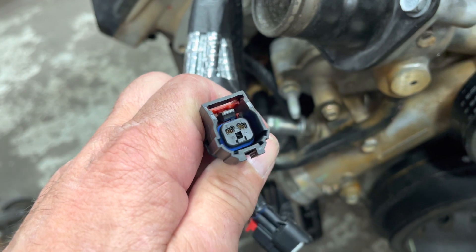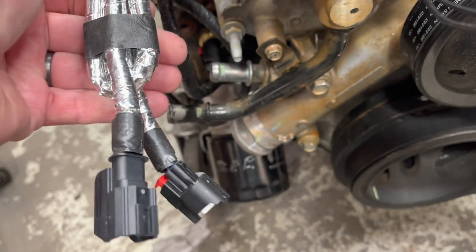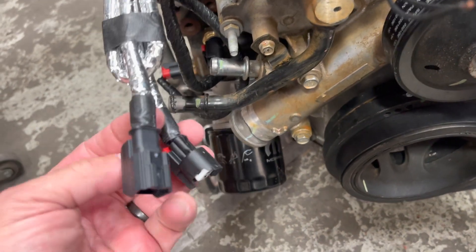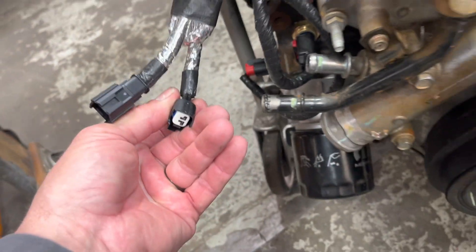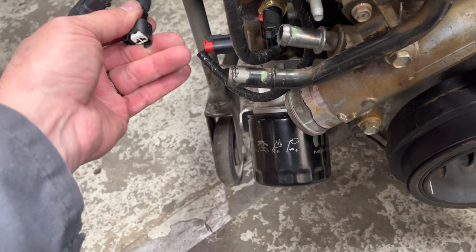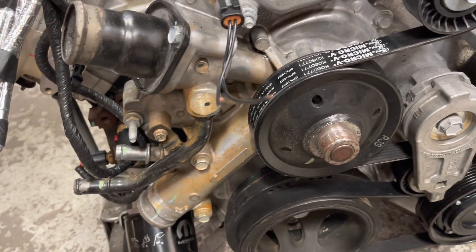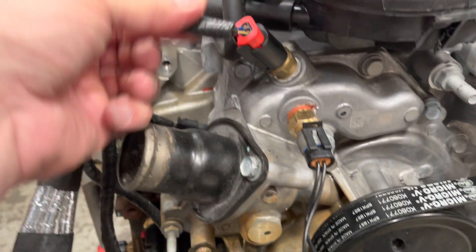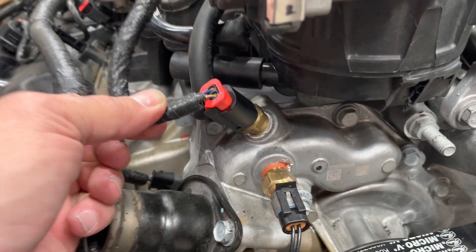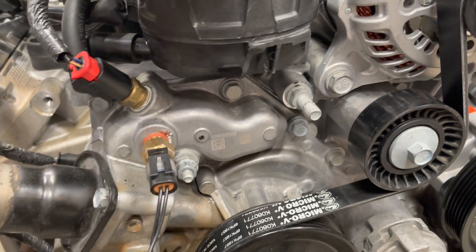This is the alternator plug, and this is the air temp — they're both over here but it's been lengthened. As you can see, it's all taped together. You untape it and pull this wire — now it's over on the passenger side. This wire also works for a 6.4, going into the back of the alternator. On the 5.7, you have to move it to the other side. We made this harness to work for both: the coolant sensor was lengthened because the 5.7 is on one side and the 6.4 is on the other.